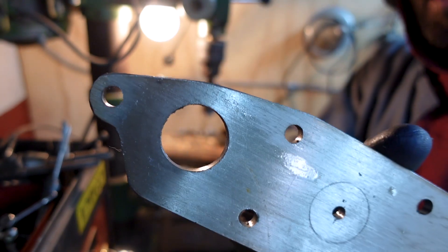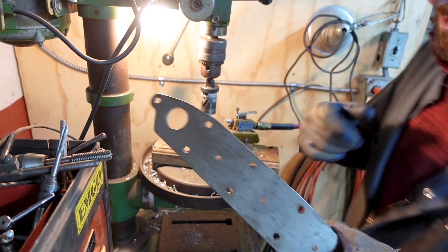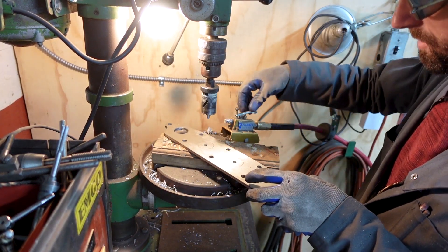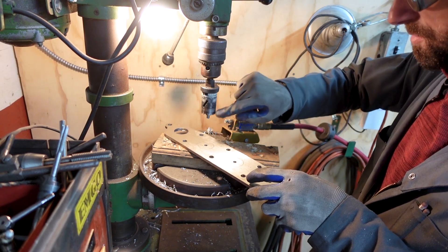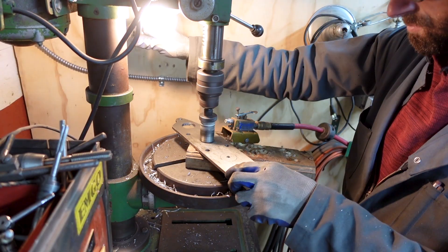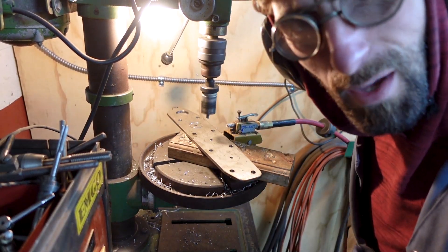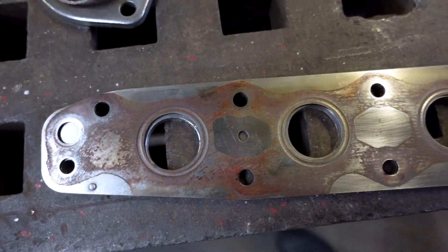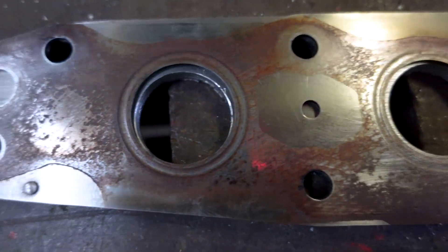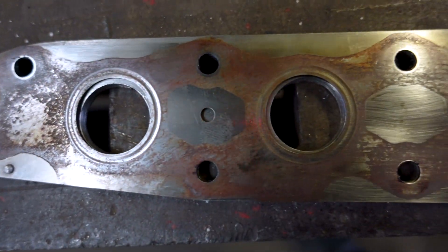I'm cutting these holes out with a hole saw — drill a quarter-inch pilot hole first, then use a regular bi-metal hole saw. I have a little compressed air blowing on it to keep it cool and I keep it oiled — it actually cuts a really nice clean hole. It takes about half an hour to cut them all out. Okay, so I got these holes cut. There's a little bit off center there, but it's okay because the hole is actually supposed to be a little bigger than what it ended up cutting, so I'm just going to mark it and grind it out — should be fine.